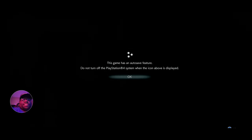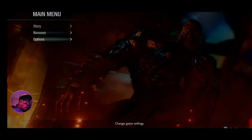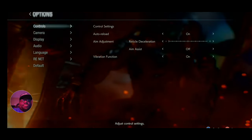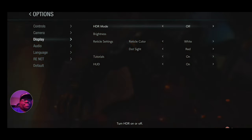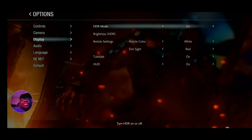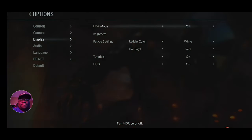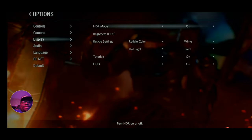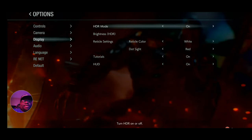This is the Razer Kishi. Going to Options > Display — as you can see, HDR is on. When I turn it off and on, you notice the colors change. See how deep the colors are? When I turn it off it just gets bland. With it on, it is so crispy — really, really crispy.